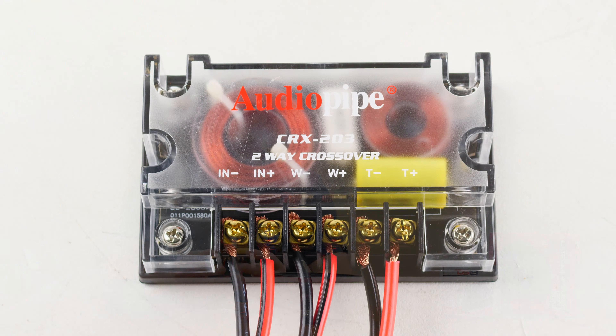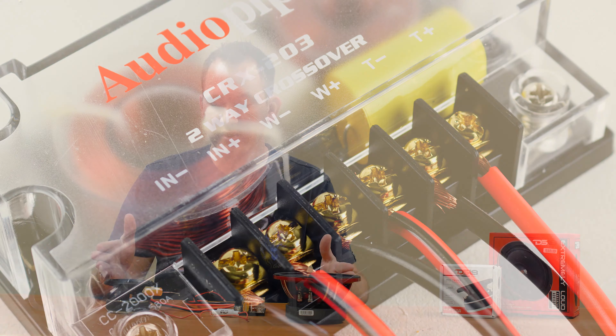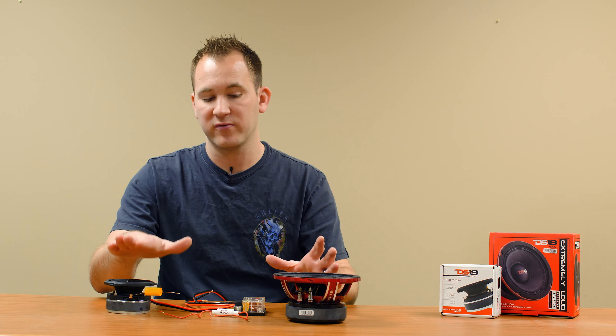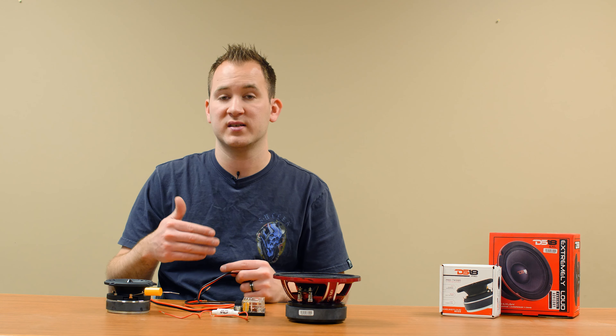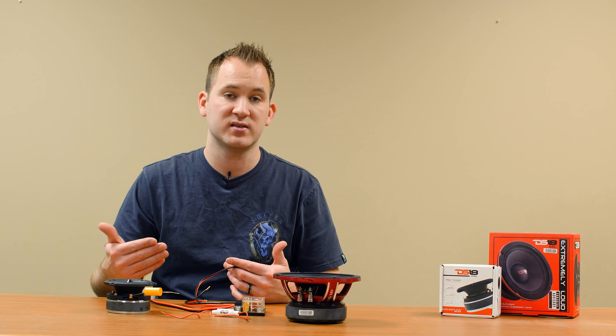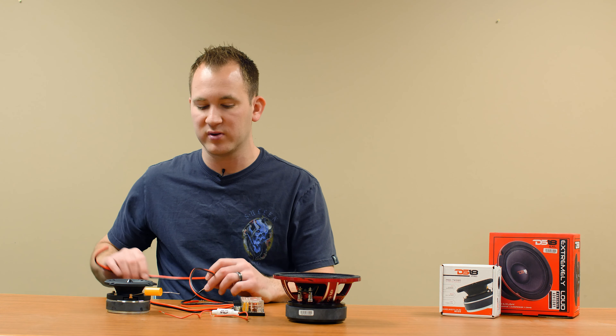I also have in front of me a two-way crossover. This is used for a similar purpose, though often it's not just going to block out low frequencies — it's going to control the frequencies going to your components, which refers to a tweeter and a speaker. You will also see some pre-made component speaker systems that already come with a crossover controlling these separately.